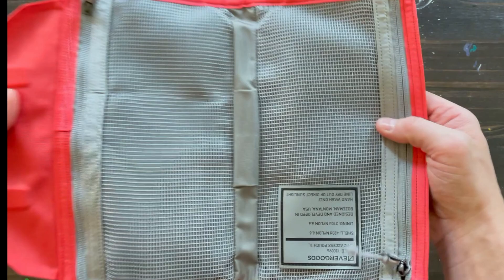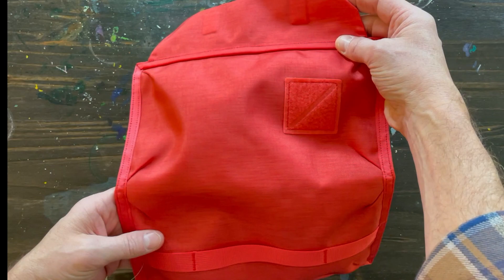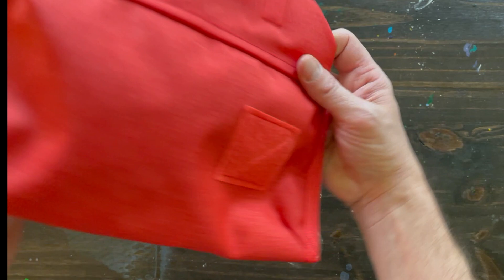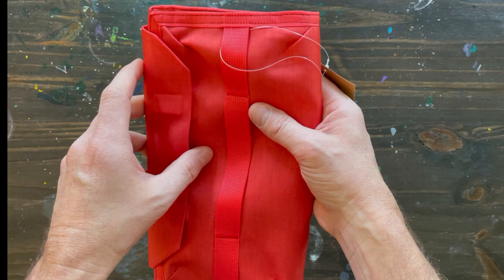I like the color. It says Ultra Red and it is red. In this light it kind of looks orange, but it's more red than orange. It's not like fire engine red — it's kind of in between. I don't know exactly how to describe it, but it's a very nice color.